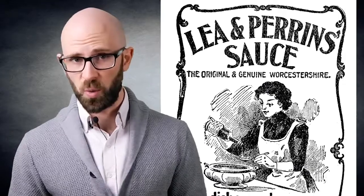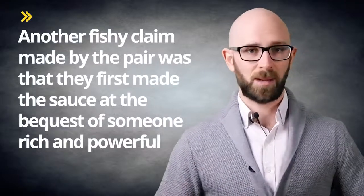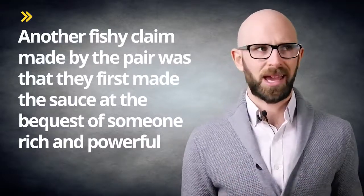It probably comes as no surprise that no one by that name ever served as the governor of Bengal. On top of this somewhat fantastical claim, Lee and Perrins claimed that their sauce also served as an aid to digestion — as rancid fish is, of course, what you'd want — and that it was effectively a great medicine. As you've probably guessed already, this is all hogwash, which to be fair was probably one of the original ingredients when they were experimenting with versions of the recipe.